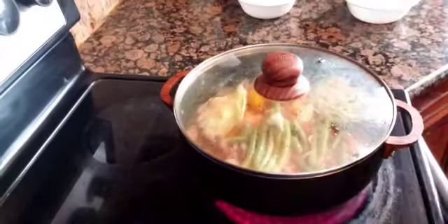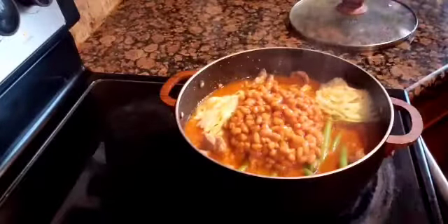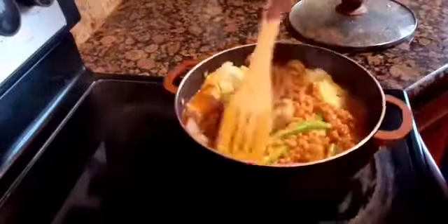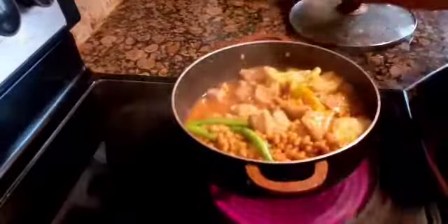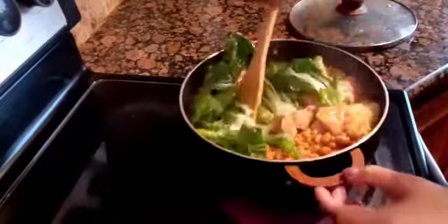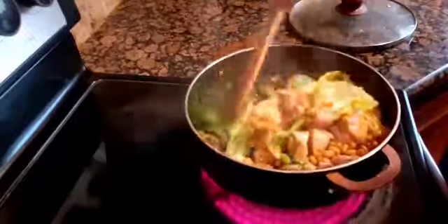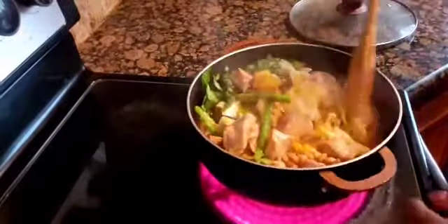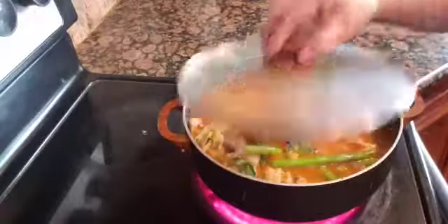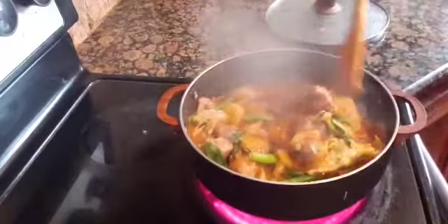I let it simmer for about one more minute, then I add in the pork and beans, and the pechay or bok choy.